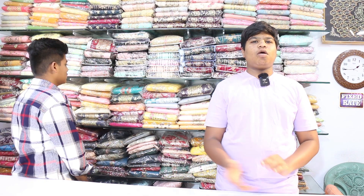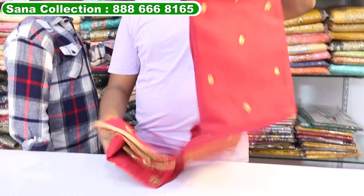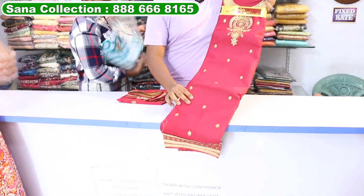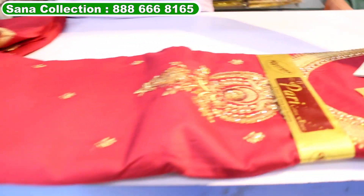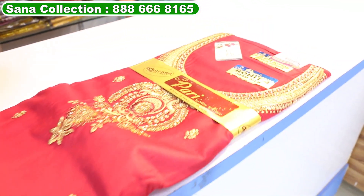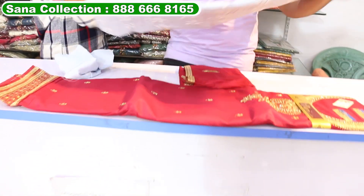Hello everyone, welcome to the Hana Collection family shop. Single piece available, you can take all over India, courier available. Lower prices starting from only 500 rupees, you will get every range.